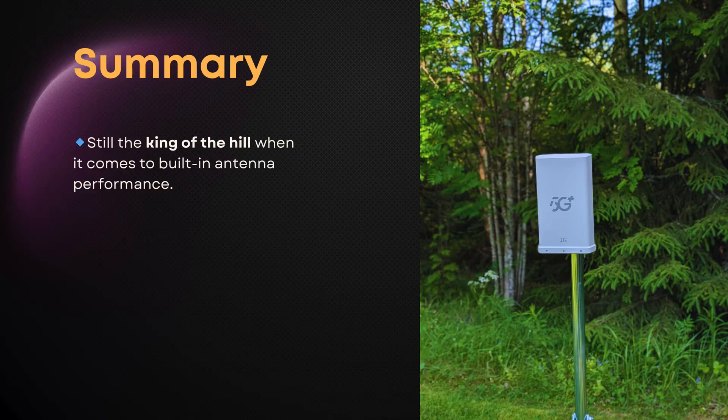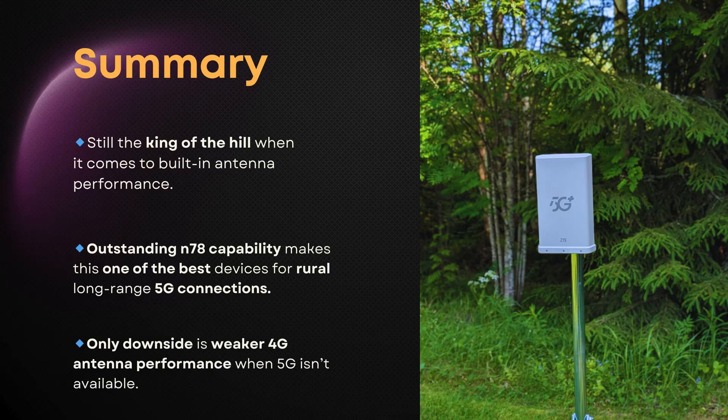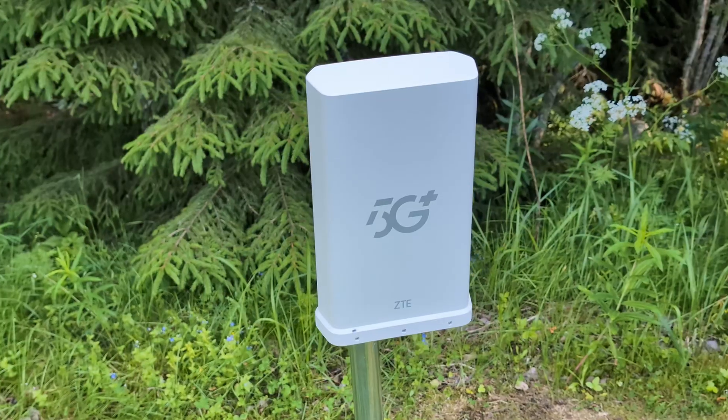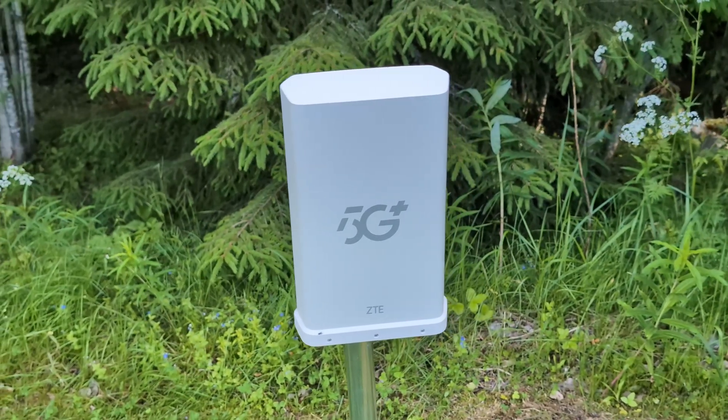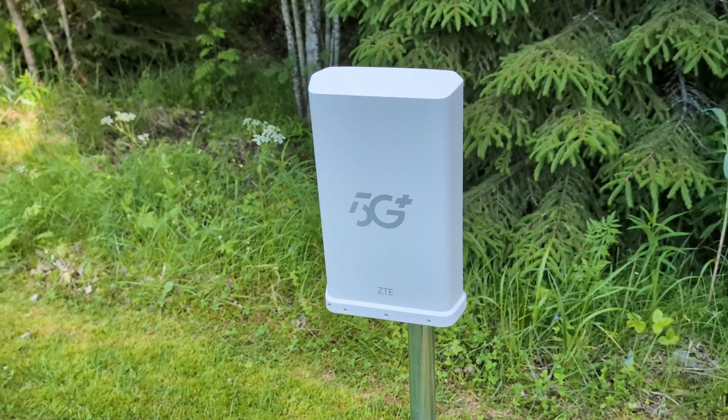The PRO version is still the king of the hill when it comes to built-in antenna performance. Its outstanding N78 capability makes it one of the best choices for long-range 5G, especially in rural areas. The only real downside is weaker 4G antenna performance when 5G isn't available. But if you've got N78 coverage, this device delivers. If you've found this test interesting, make sure to subscribe to the channel — we've only just started exploring the limits of long-range 5G.